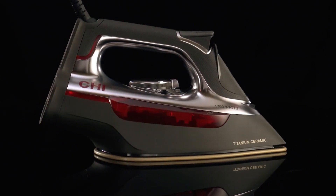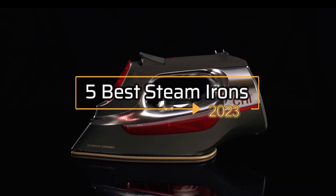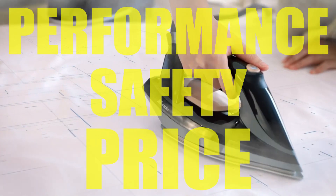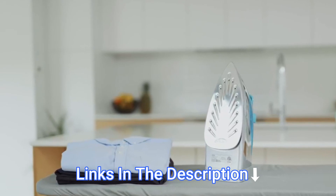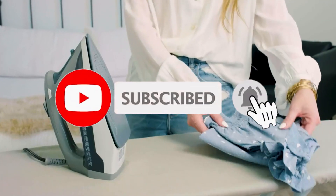Hey everyone! In this video, we will look at the 5 best steam irons in 2023. We have compiled this list based on performance, safety, and price. If you want more product information, I have included links in the description box below. Like, comment, and don't forget to subscribe. Now let's get started.